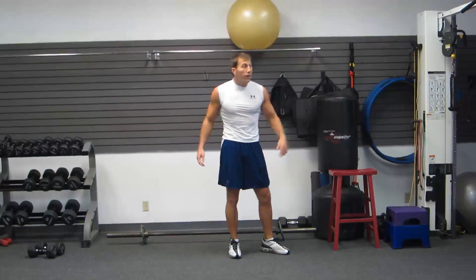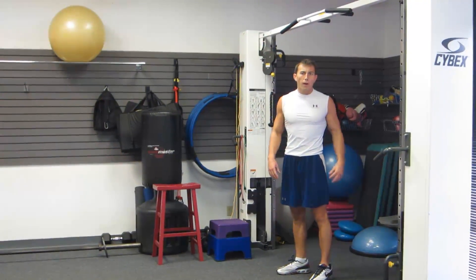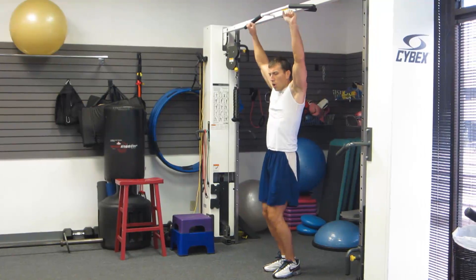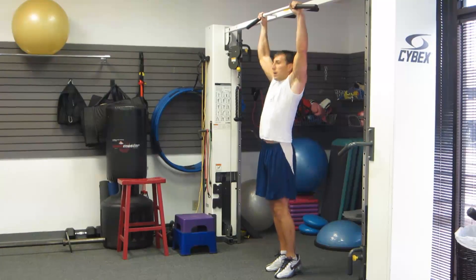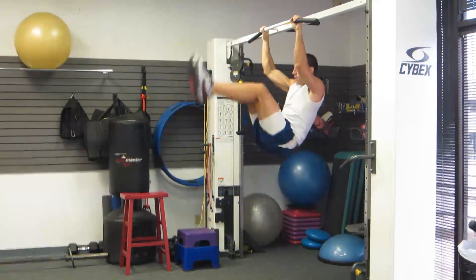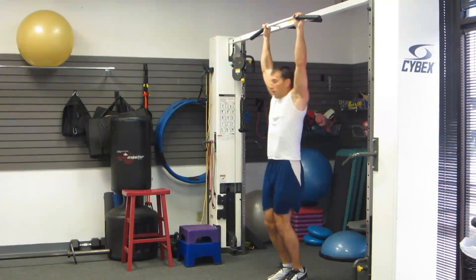The last one is great for abs, back, and biceps — a lot of body parts involved. It's going to be toes to bar. We're going to hang from a pull-up bar, but instead of hanging with our elbows locked out, we flex our elbows a little bit and use the biceps to hold ourselves up. Then, as the name suggests, we bring our toes literally to the bar — nice and controlled.